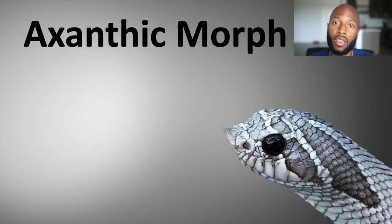With that being said, let's get down into it. We're going to be talking about the exotic gene, or the exotic morph, also known as anery or anerythristic — basically an animal that lacks orange and red pigment. So they're basically silver, black, and white.